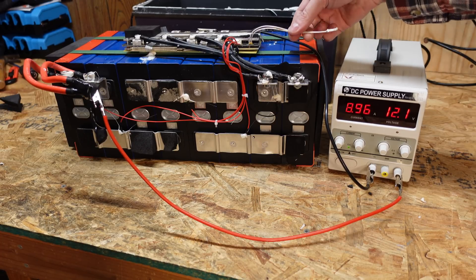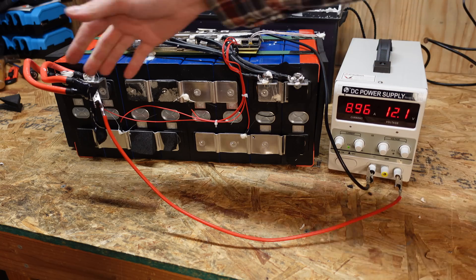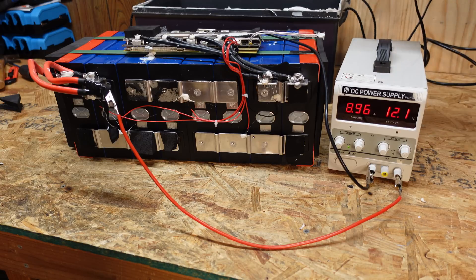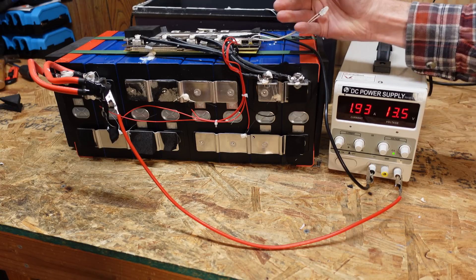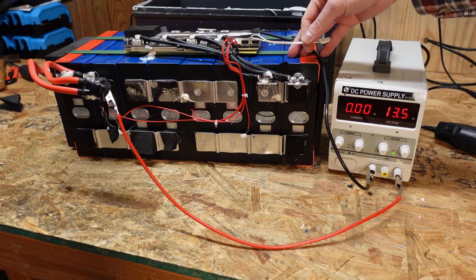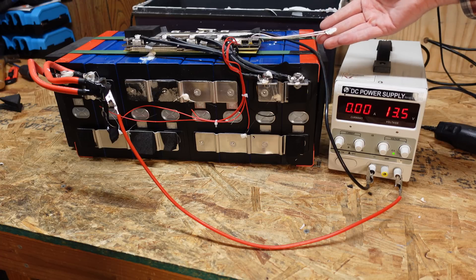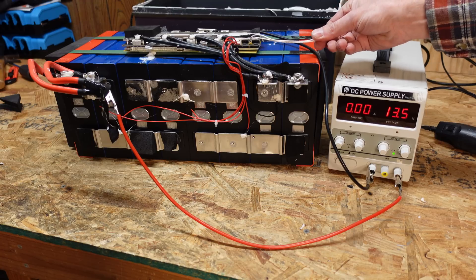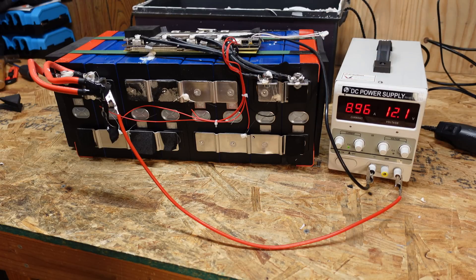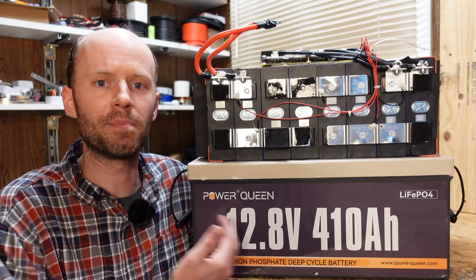The last step is to verify that the high temperature protection works. We have the power supply charging at 8.9 amps — positive going to the main positive of the battery, negative going to the P-minus side of the BMS. The battery shut down in about 30 to 40 seconds. Cooling the sensor back down, it starts charging again right back to 9 amps — high temperature protection works perfectly.